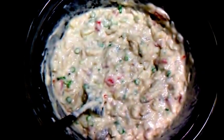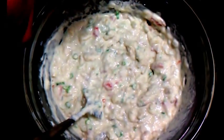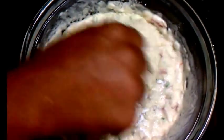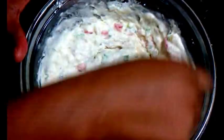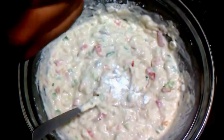I usually don't measure the baking powder — I just take a little tad and put it in. I think it wants a little more, because I like my fritters to puff up nicely when they fry.